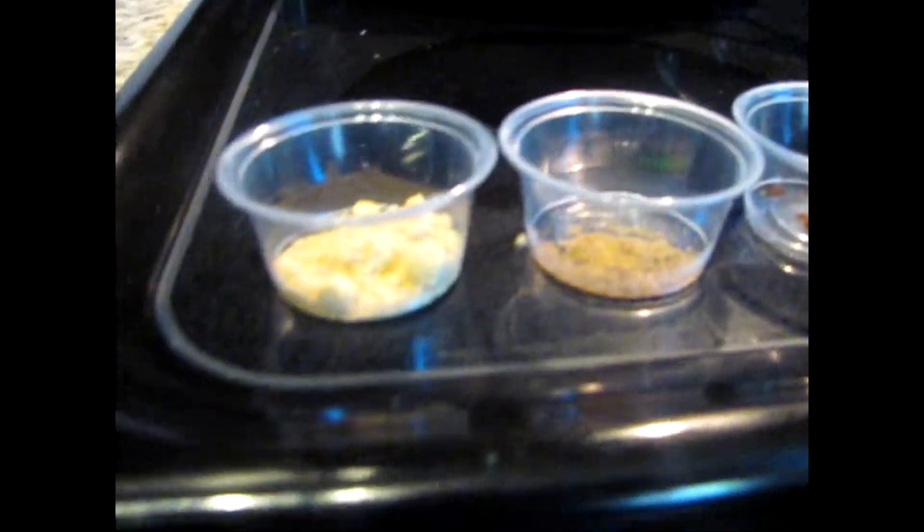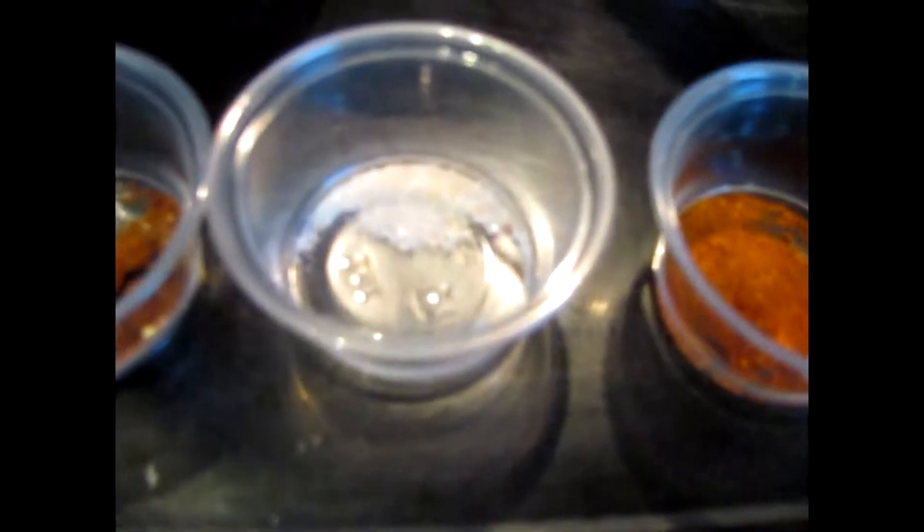Here are all the seasonings measured out in little cups. We have about a tablespoon and a fourth of ground ginger, a half tablespoon of coriander, a fourth tablespoon of ground clove, about a fourth tablespoon of Himalayan pink sea salt, and a half tablespoon of ground cayenne. You can use a little less if you don't like spice — we just like it spicy.